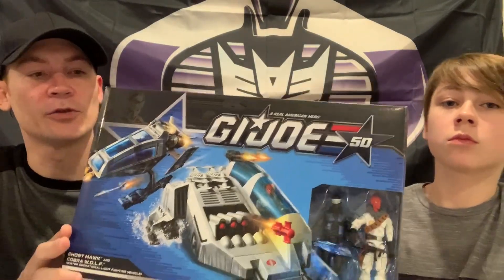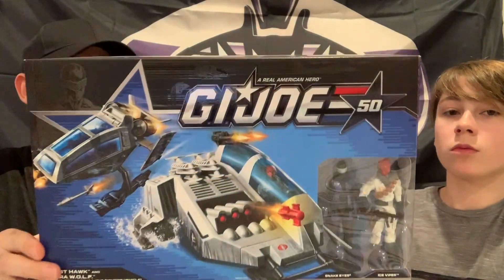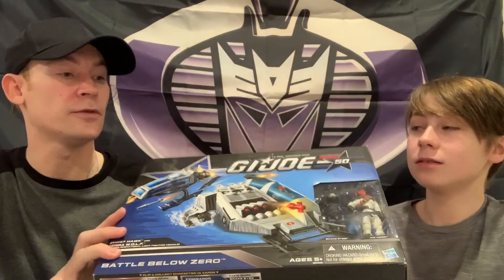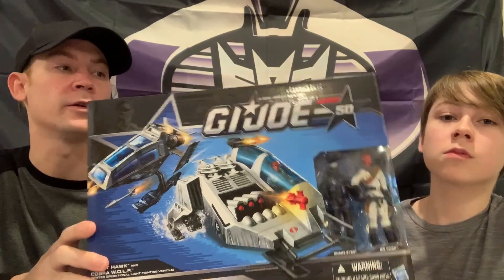Next up, we got the G.I. Joe 50th Anniversary Ice Cutter with Ice Viper and Ghost Hawk with Snake Eyes - the final 50th set that we need. And here it is.